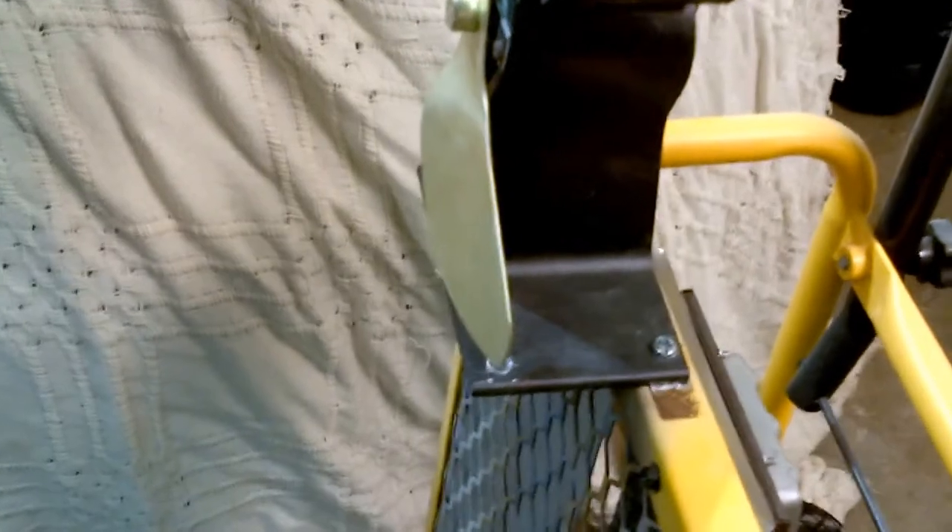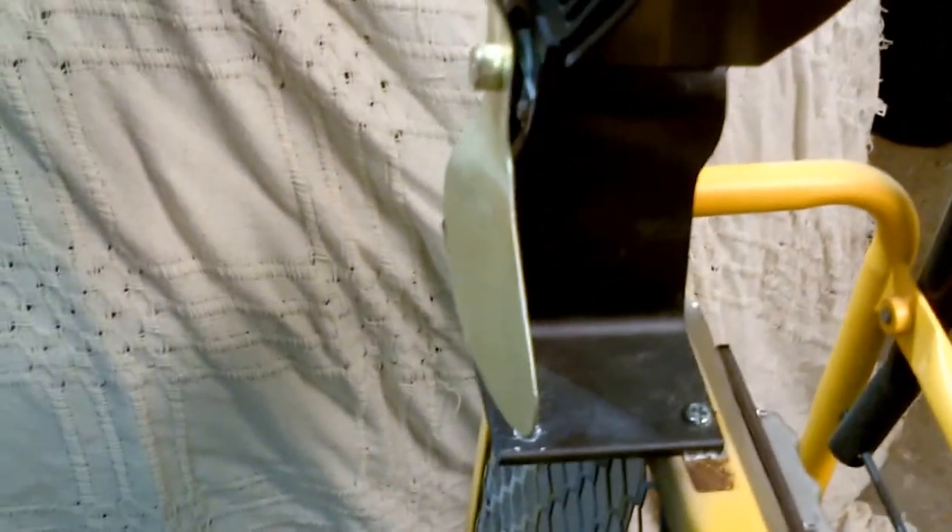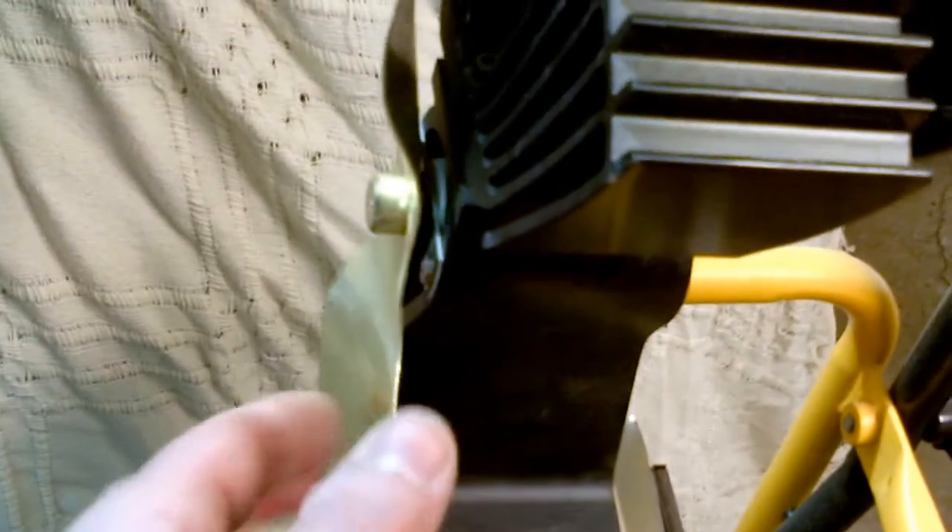I did make one modification to it — I added this echo fan. I had it left over from the previous wood burner. It's essentially a thermoelectric fan that sits on top of a wood burner; it converts heat to electricity and rotates this fan on the front. I just bolted it right to the chassis, and when this thing gets nice and hot it has a really nice hot breeze blowing off the front.